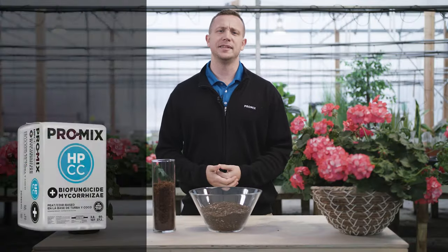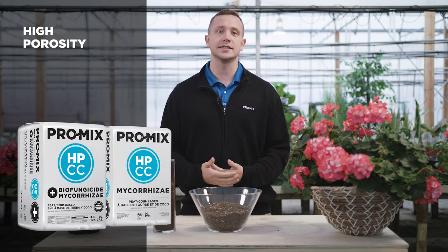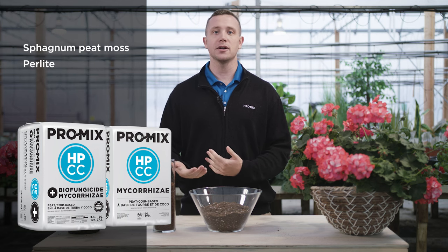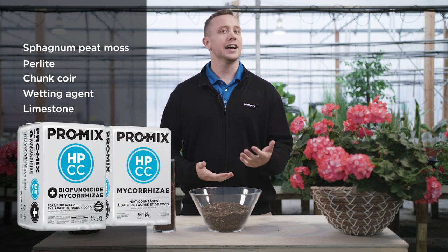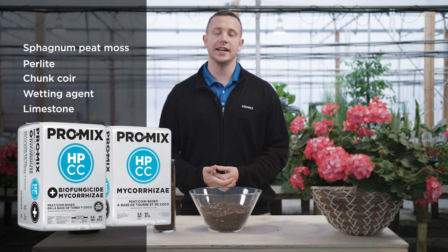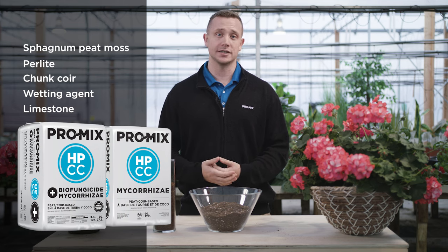What is Promix HPCC? Promix HPCC stands for high porosity chunk core. It consists of sphagnum peat moss, perlite, chunk core, as well as contains a wetting agent, calcitic and dolomitic limestone for pH adjustment, and can come with both of our active ingredients here at Premier Tech, Promix Mycorrhizae and Promix Biofungicide.